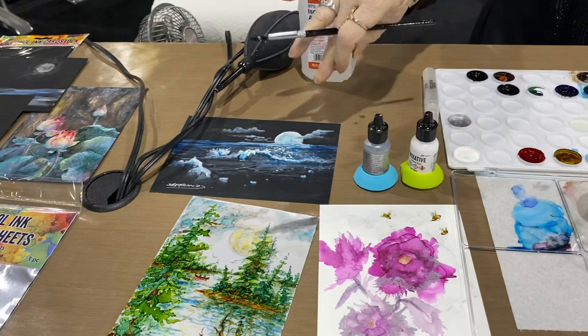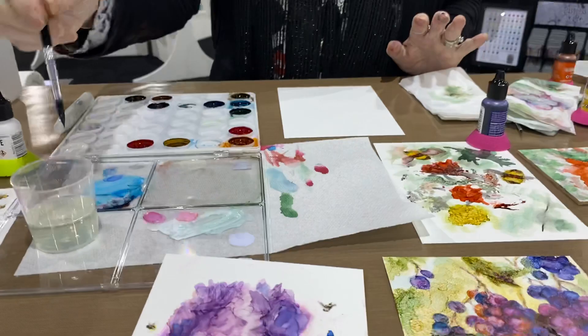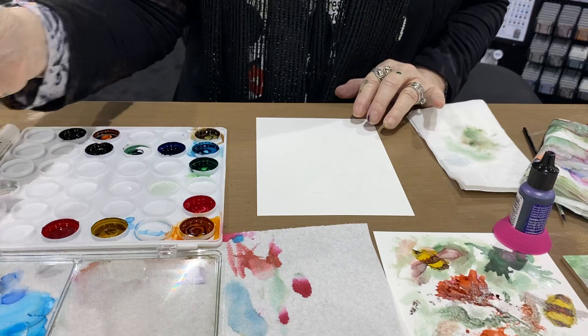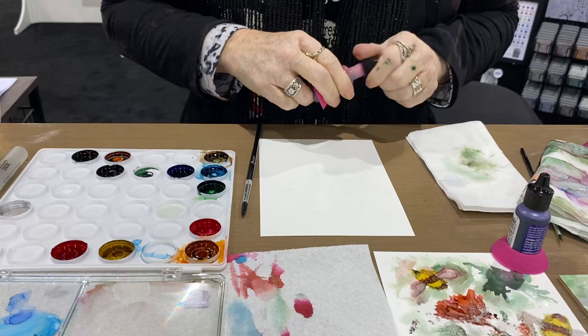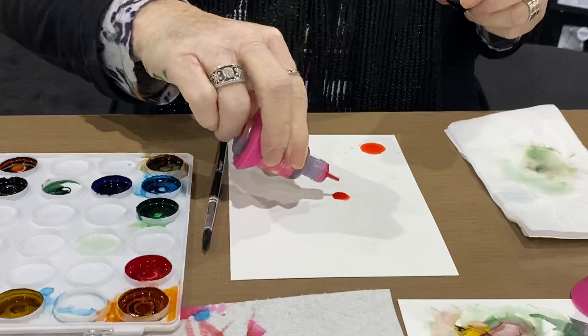First I'm going to take alcohol and just smear it, make a mess. What happens is your alcohol will float on top of alcohol. So if I take paint alcohol on a surface, you see how it moves? If I put it on top of alcohol, do you see how it floats differently?